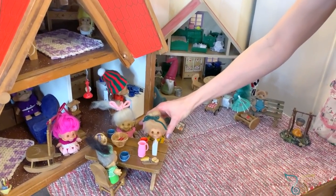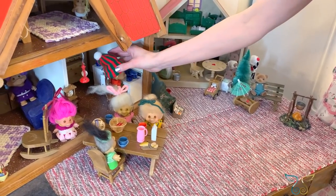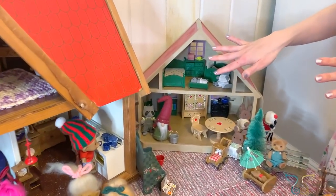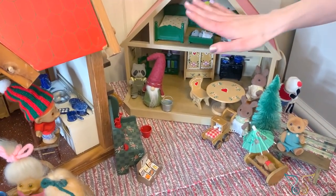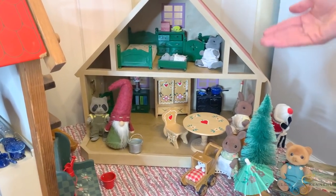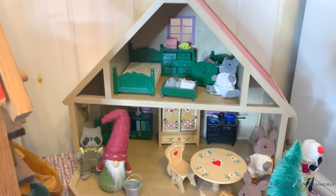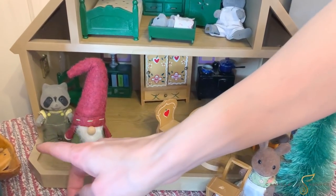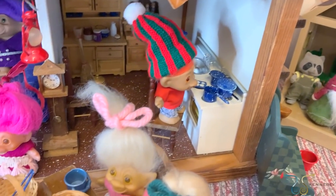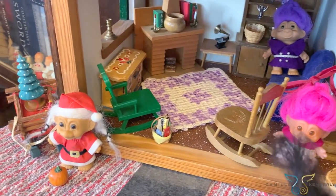These trolls actually belonged to our mom when she was young, and some others are ones we had when we were young — so this is our multi-generational troll house. There's also a side annex, the Nisa's home. Nisas love animals, so he's got all the little critters and is the little animal caretaker. Of course they have a canoe because they love the water. It seems this ended up being a troll house tour — we'll do a separate troll house tour video!